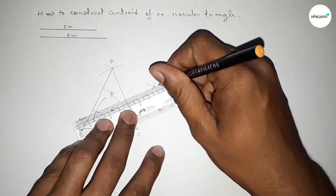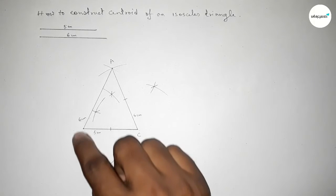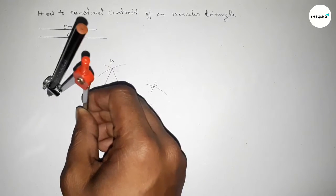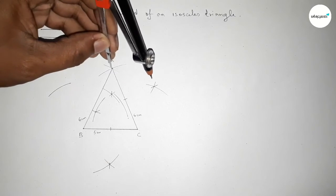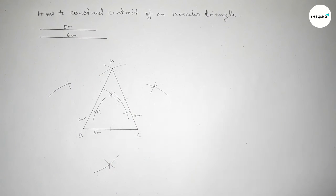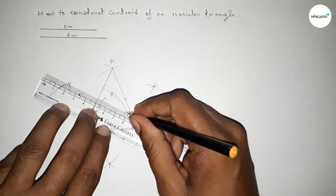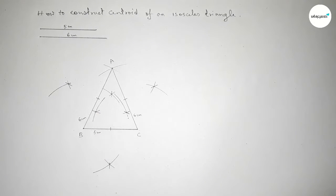Joining those two points bisects AC at its midpoint. Next, bisecting line AB: putting the compass at A and taking greater than half of AB, drawing an arc. Again with the same length from B, both curves intersect at two points. Joining this line bisects AB at its midpoint.